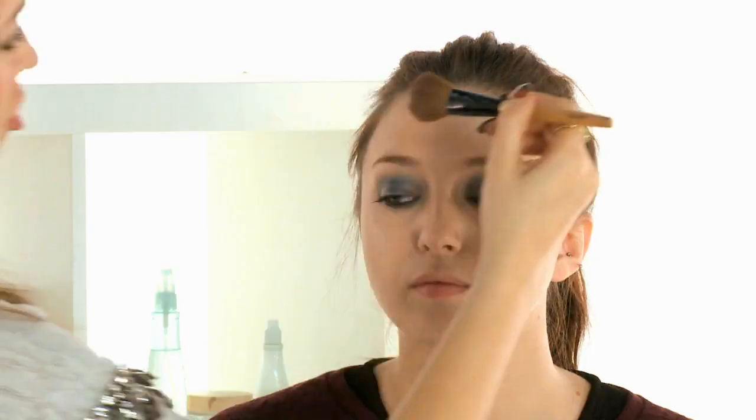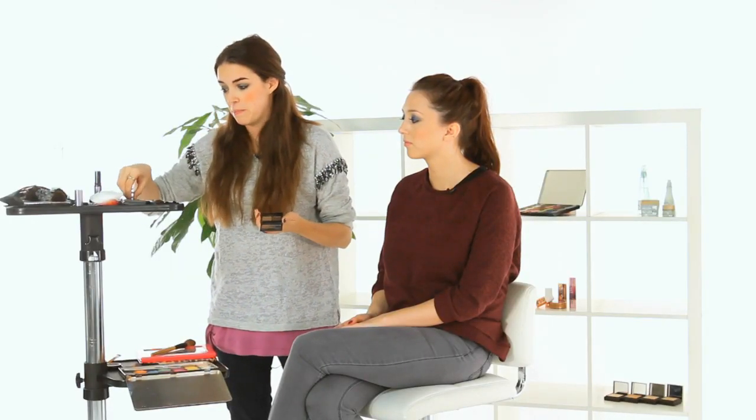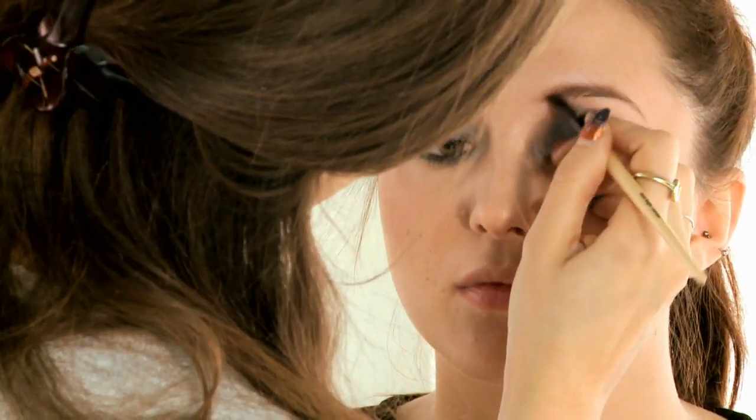Once you've applied your foundation, we're going to add a little bronzer and blusher. When applying bronzer, always tap it off and apply it in a figure-of-three on either side of the face — this hits all the high points where you tan most easily and gives a natural finish. Take it onto the neck to make sure the face and neck are the same color. Then apply your blusher — I'm using a bright pink. Next, we'll define the brows with a wax and powder brow kit, or a brown eyeshadow that matches your hair color. Start by going away from the hair so the color goes onto the skin first for a more natural finish, then follow it back.